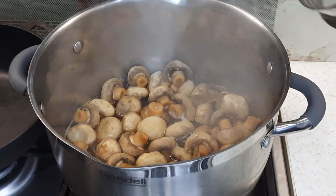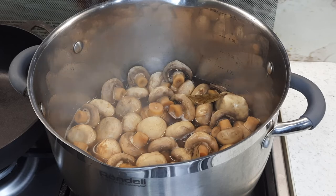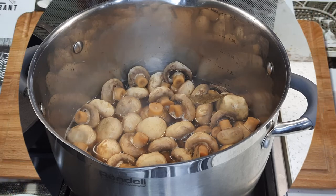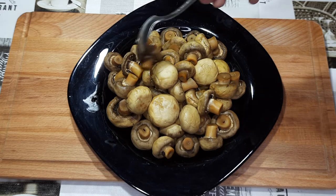Прошло 13 минут. Теперь сливаю рассол и грибы выношу на балкон минут на 5–6 остудиться. Остудил грибочки буквально 5 минут на балконе — и такая вот красота у нас получилась.